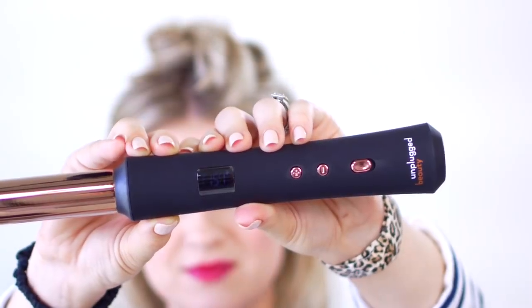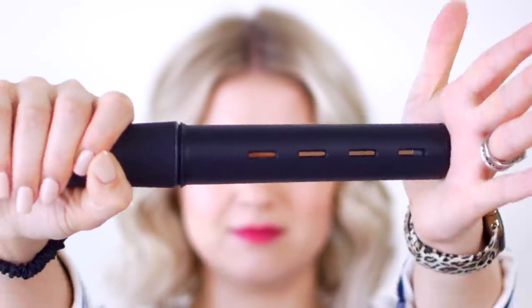So that took approximately 15 minutes with the temperature set at 380 degrees Fahrenheit, and we're still halfway on the battery. They say the battery lasts up to 35 to 40 minutes, and it reaches 400 degrees Fahrenheit, which is phenomenal. This right here is the Unplugged Beauty, and it retails for $99 US dollars.